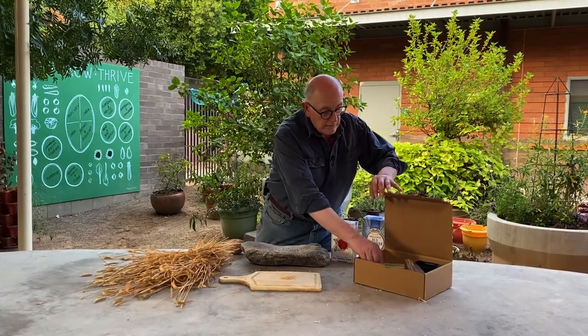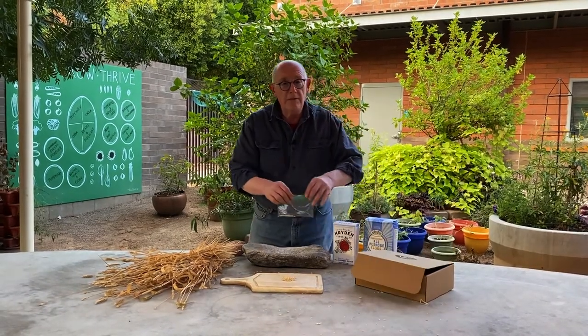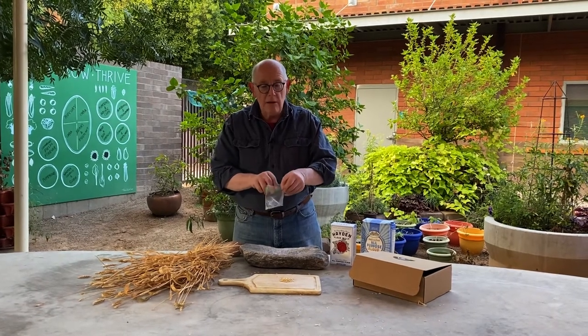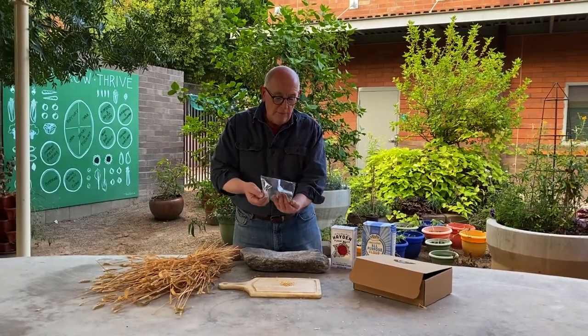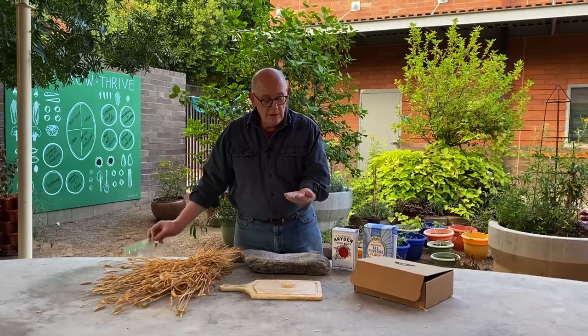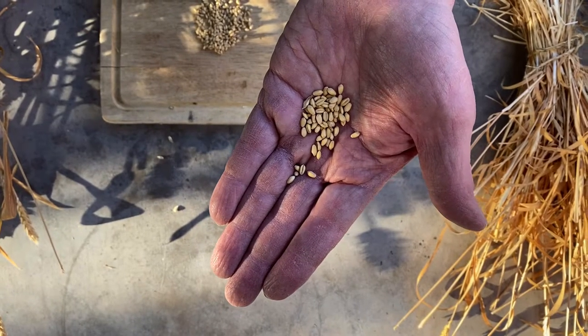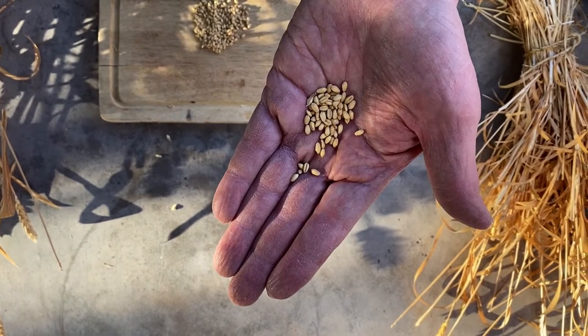So in your box, among the other things, you're going to have something that looks like this, and there are some seeds in here that are from the wheat family. This is wheat seeds, and they call them wheat berries. This is white Sonora wheat.